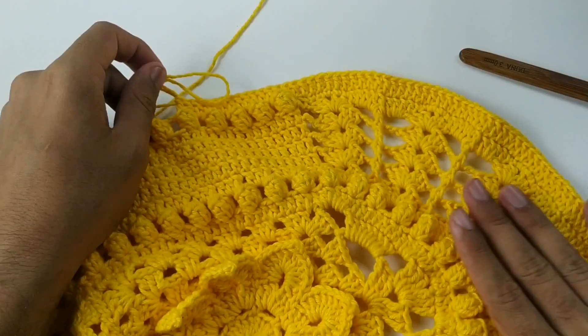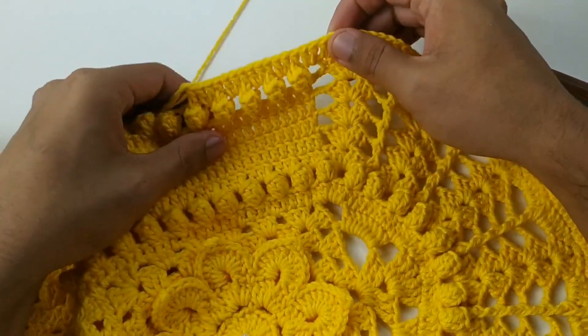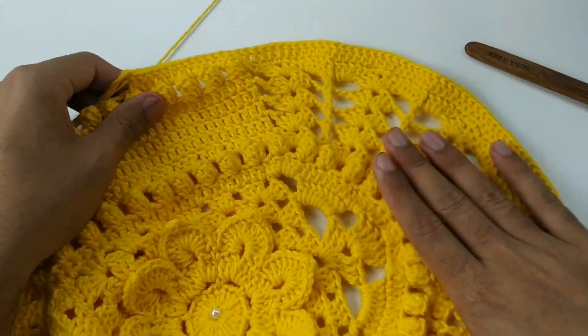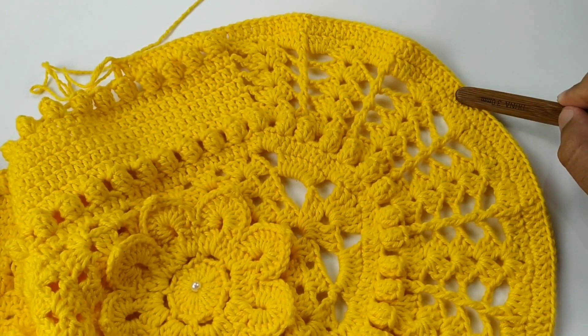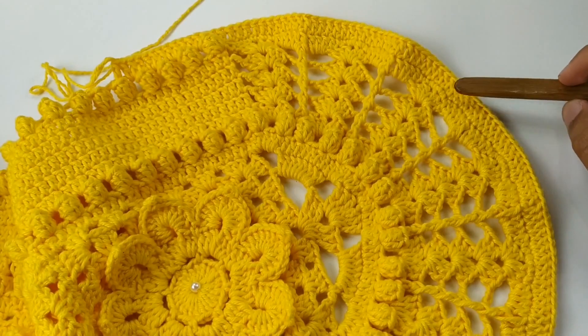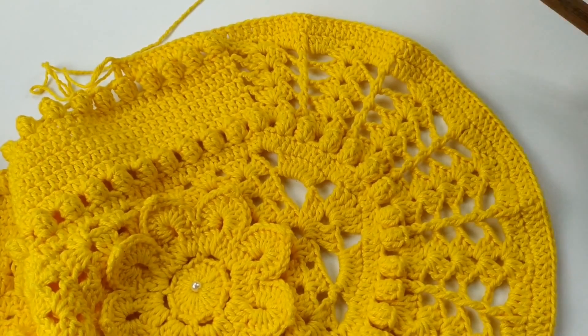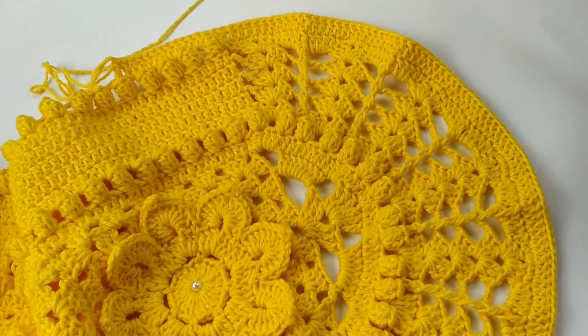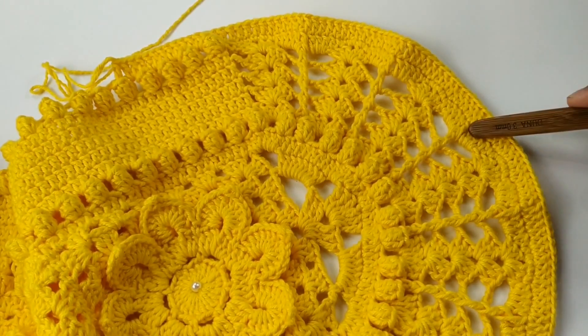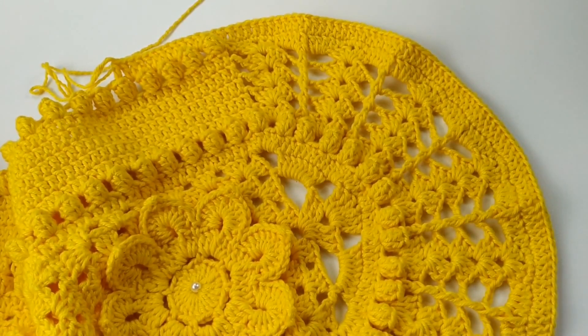Vamos finalizar essa carreira de ponto sobre ponto e fazer a próxima. Vamos fazer duas carreiras de pontos altos — essa e a próxima — sem aumento e sem diminuição. Vou finalizar essa carreira e iniciar a próxima.